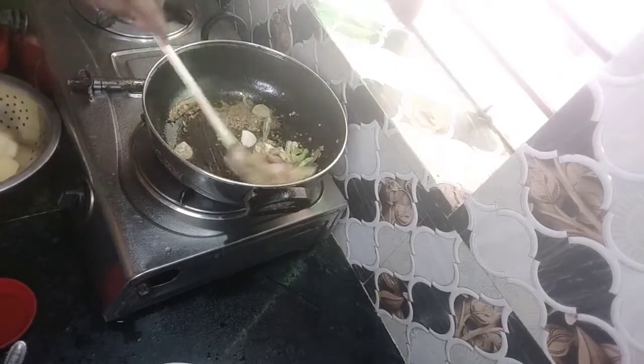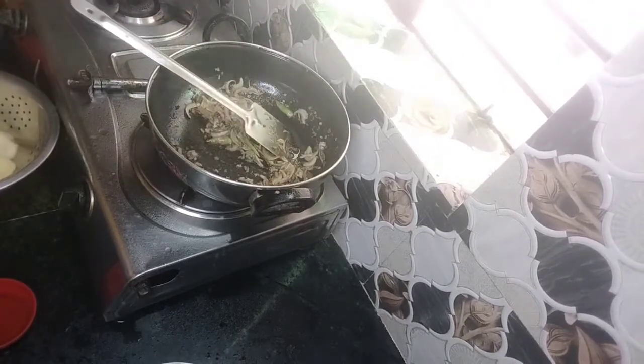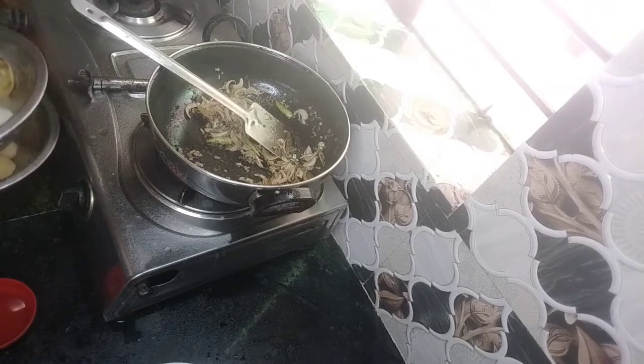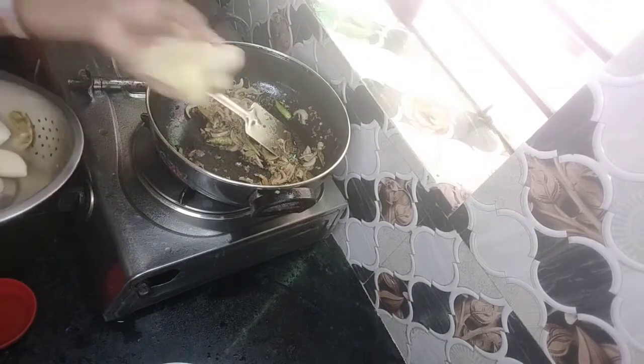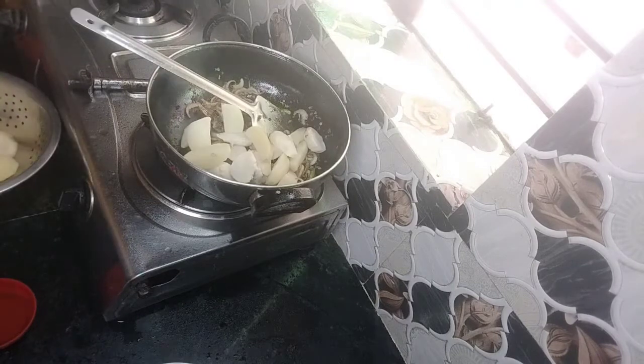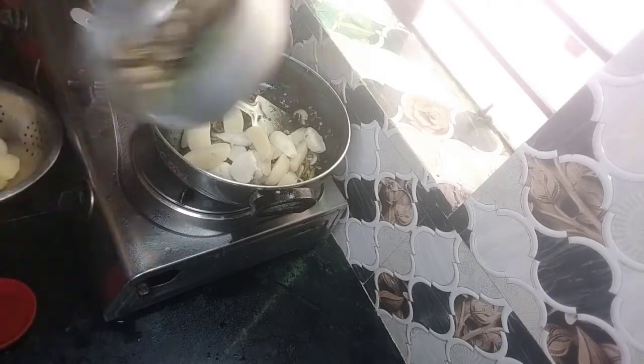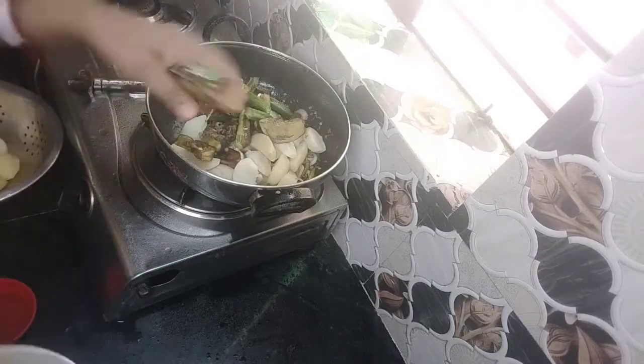I will combine the rice and also add the rice. Then add rice and onion. I will stir the rice, the rice and the rice, which is good. Guards are very good.